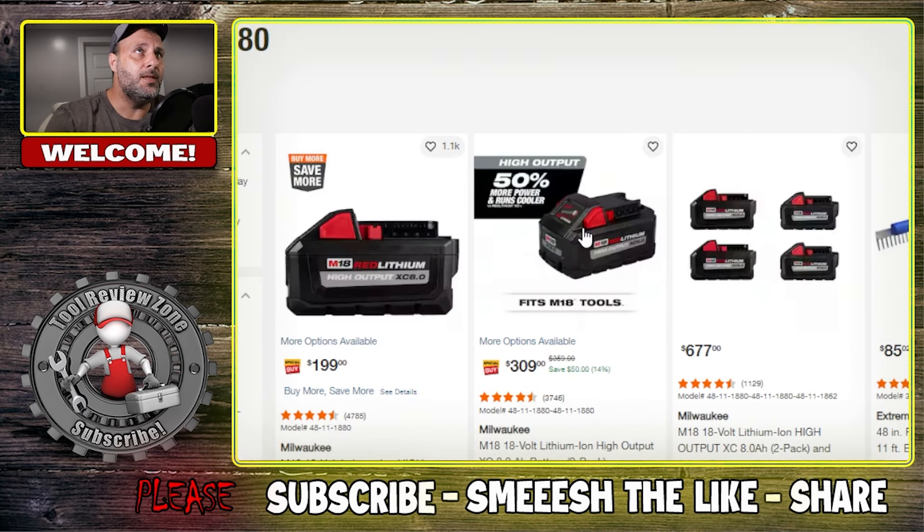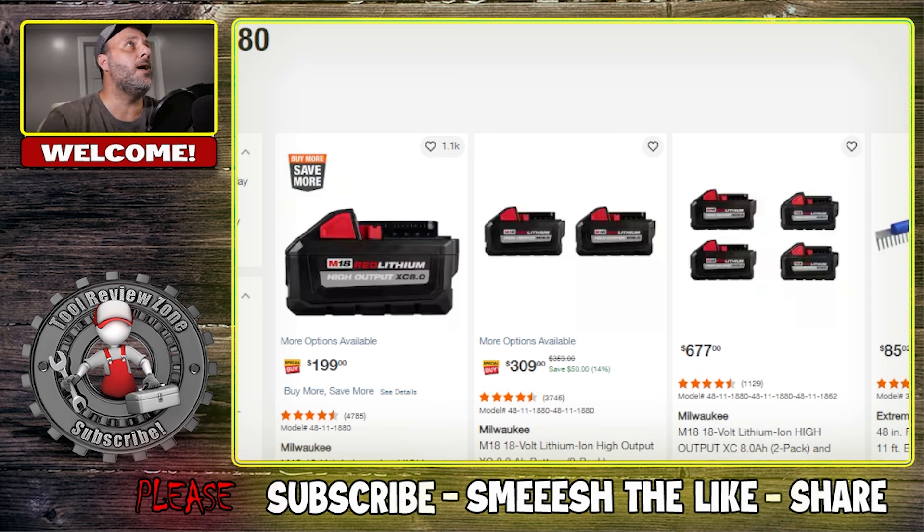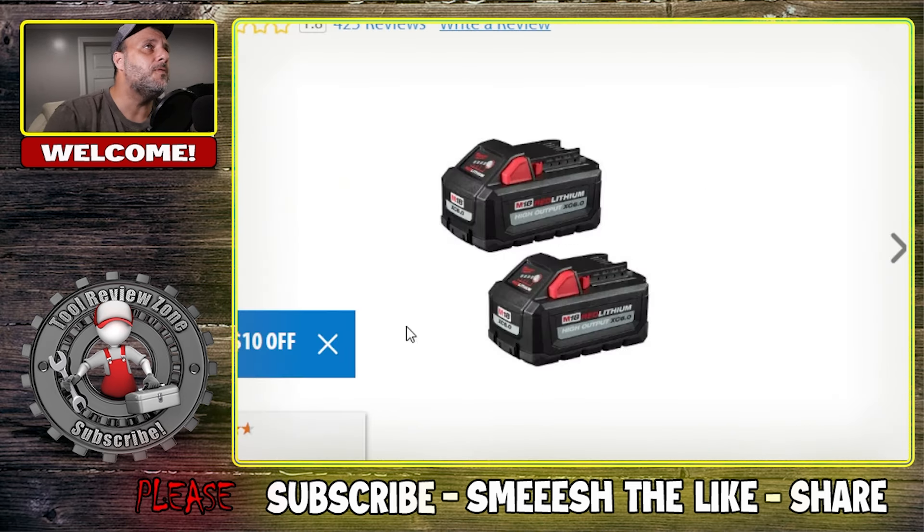Home Depot is running the same sale, but they're not offering the Red June promo code, so you're getting even more money off going through this site. Home Depot is 14% off at $309, but there's more here.